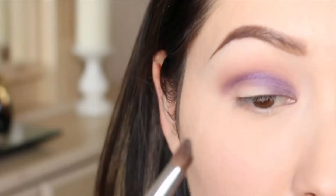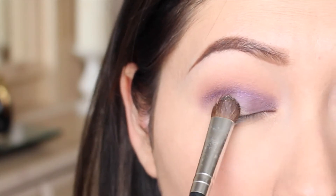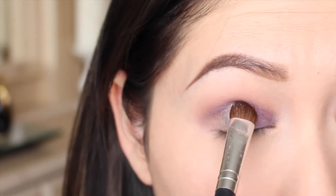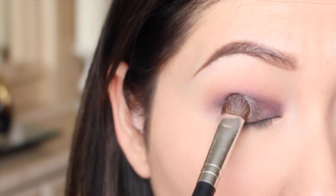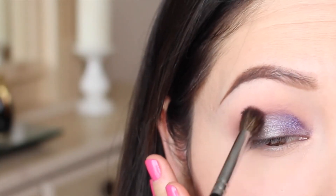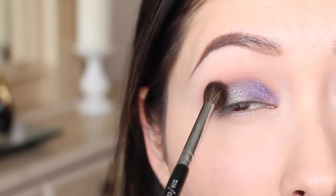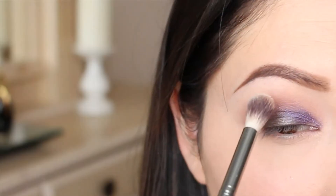I'm going to take the shade Armour with that same shadow brush and place it on the outer two-thirds of my lid, but I am not going to go past the crease. This is going to make our eye look a little more rounded and reflect more light on the outer part of the lid. Then taking a fluffy brush, I'm going to blend out the crease so that the Vice and Armour shades blend nicely together.